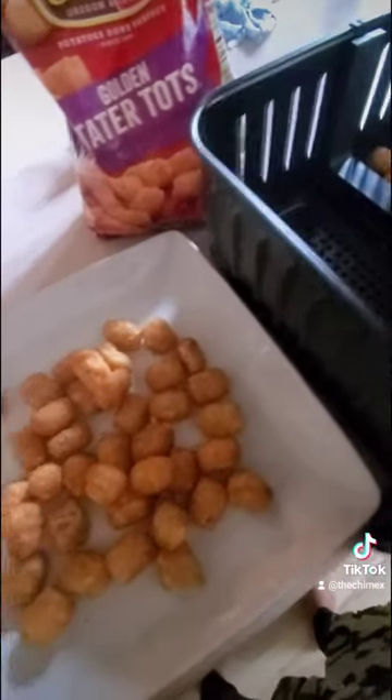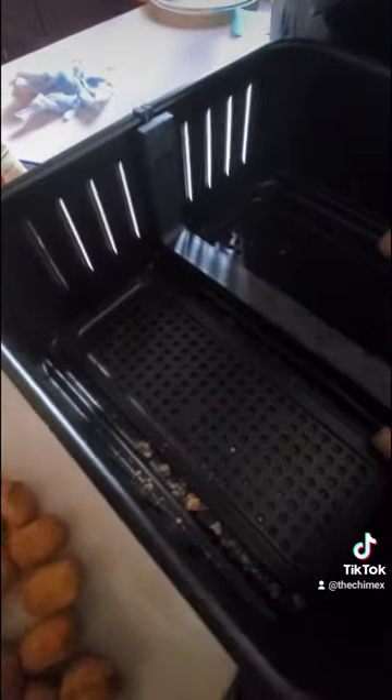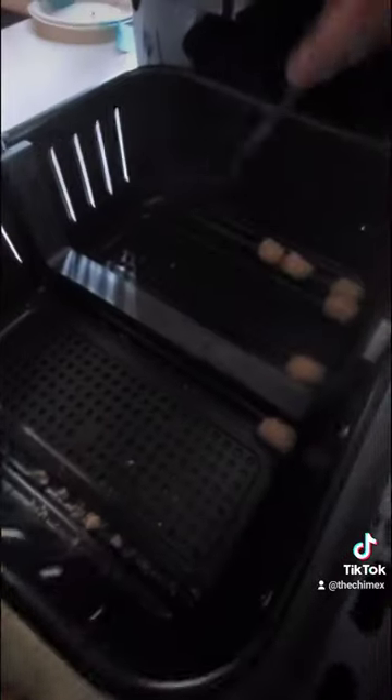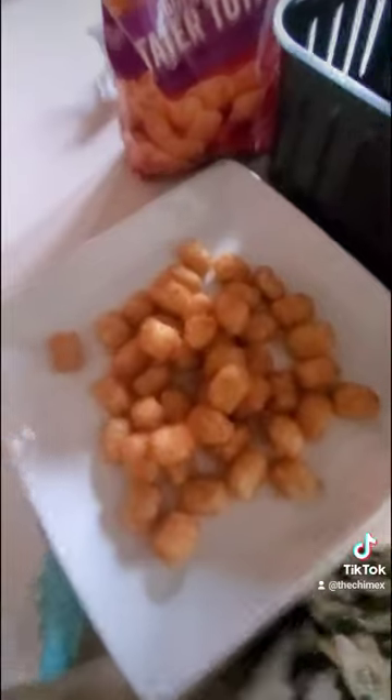Looks like it's going to be pretty easy to clean. Make sure you clean it right away — don't let stuff sit because that's how things get ruined. Pretty good for a lazy mom!